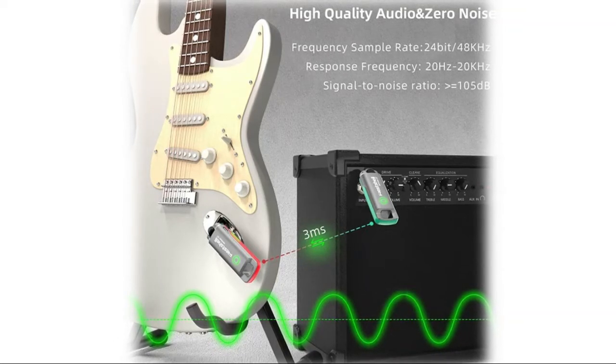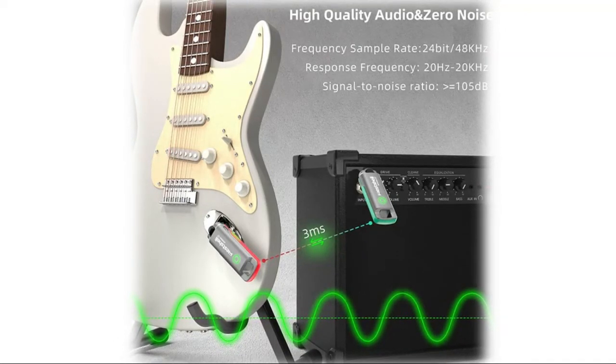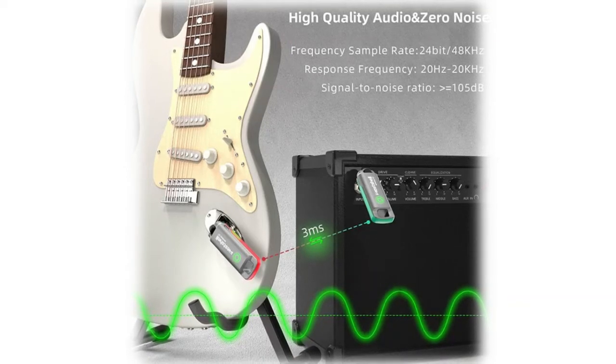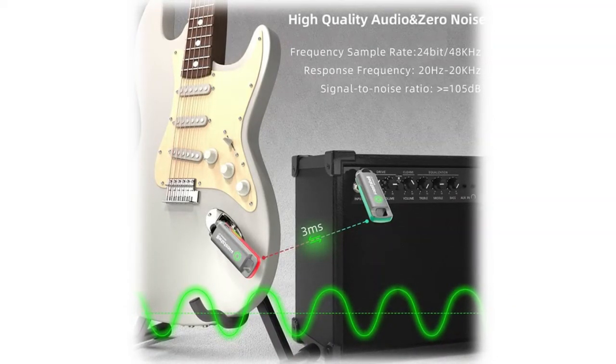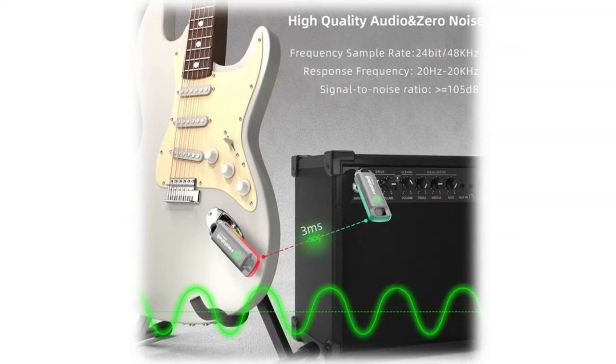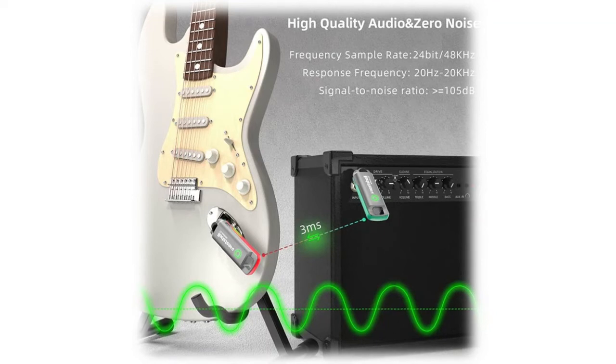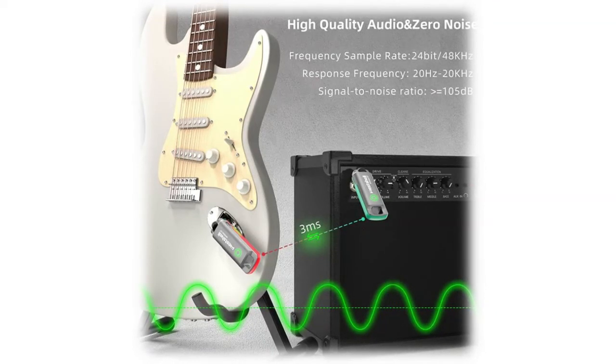No additional action needed — just turn on the guitar transmitter and receiver, and they will match automatically. This professional wireless system is suitable for most electric guitar, bass, acoustic guitar, bakelite guitar, and other musical instruments with pickup and guitar amp.